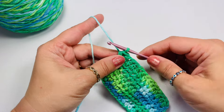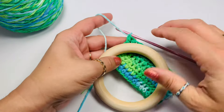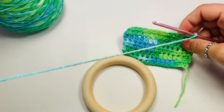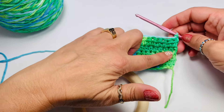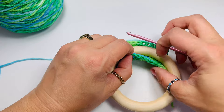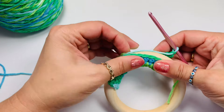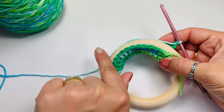Once you're done with your 5 rows, chain 1 — this is your turning chain. Get your ring and then leaving your work in the back and the ring in the front, fold your piece over the ring so you expose those first row of stitches.